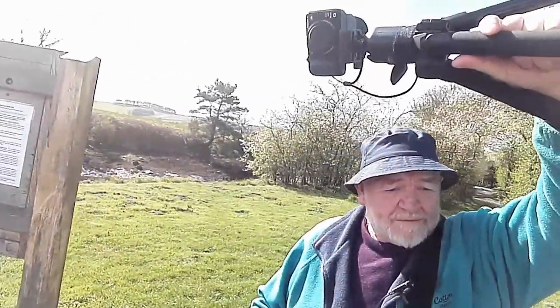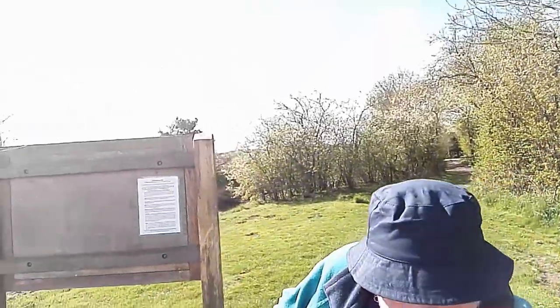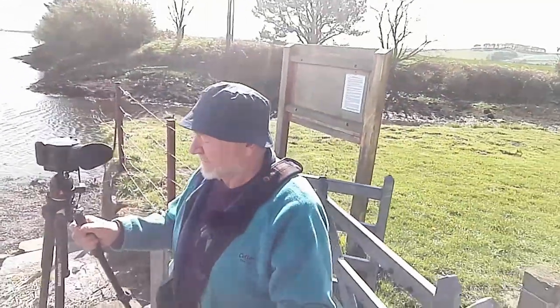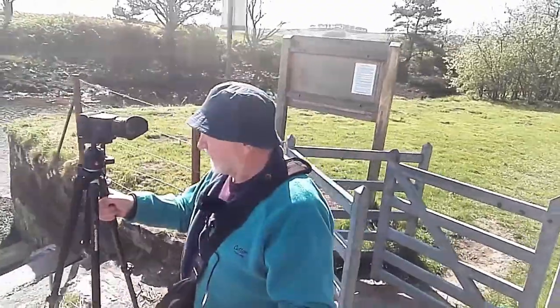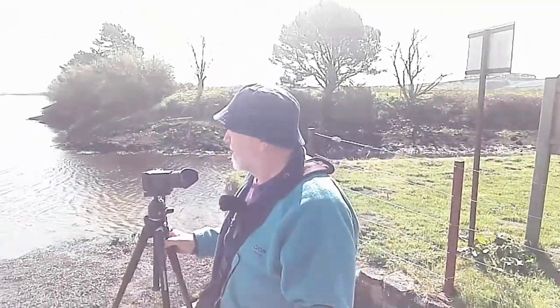Let's see if we can lift that over there — I'll go through the gate. I've got a wee platform here to stand on, and you can get a view of what I'm shooting.